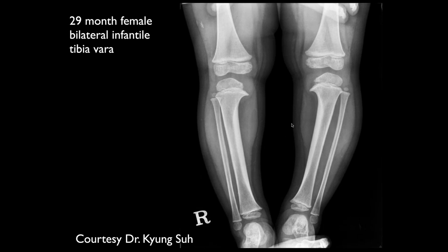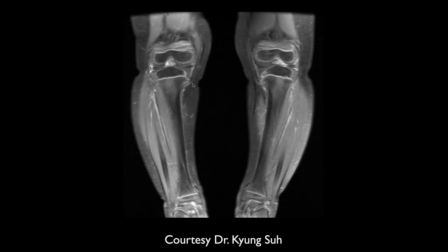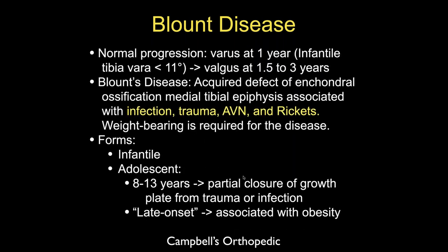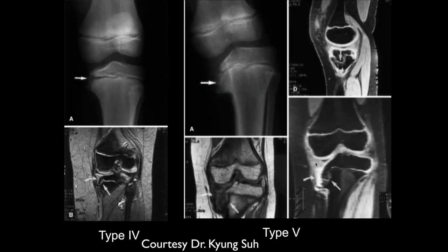Here's a 29-month-old female with bilateral infantile tibial vara. We can see the typical beaking on the medial side of the knee and cartilaginous overgrowth in that area — Blount's disease. You have to realize that in infants, tibial vara from ages one to three typically resolves without intervention. In older age groups it can be more of an issue. Different classification systems exist — if you're working with pediatric surgeons who operate on these, the classification system may be important.